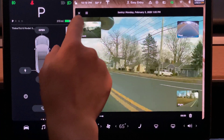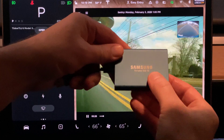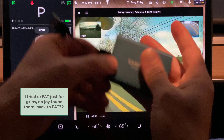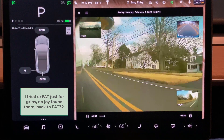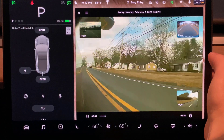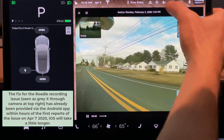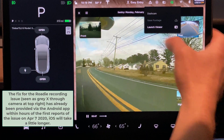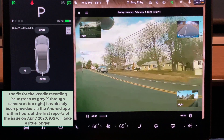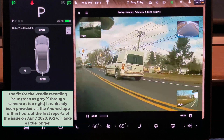If sentry mode had gone off saying something happened while you were parked, you just tap on it and bring up the viewer, which is awesome. To close and summarize: playing with different flash devices — the Samsung T5 works like a champ once I reformat to FAT32 and create a TeslaCam folder; works fine for reads and writes. The Roadie, however, does not record. I can play back from the Roadie — which is what you're seeing right now — but it will not record. Dash cam is grayed out, not sure why.